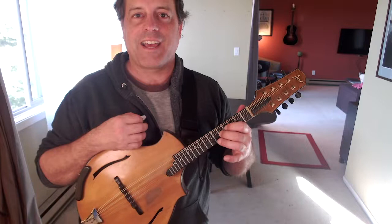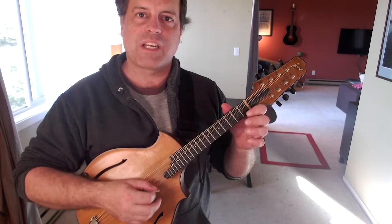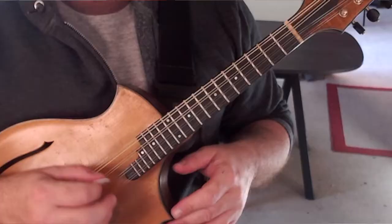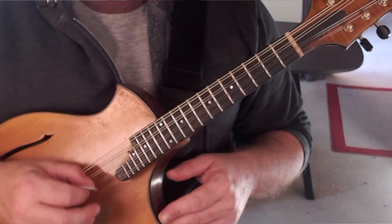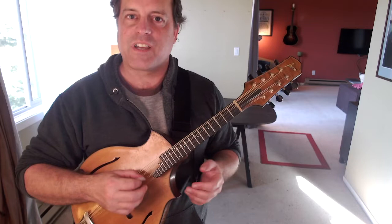As far as getting there, whatever exercise you're doing for smoothness with your eighth notes for Old Joe Clark or any fiddle tune — anything with eighth notes, constant down-up — same exercise, which would mean using a metronome. I'd work on minimizing. When I go really fast, I get even smaller. I even get quieter at first, just because I don't want to get tense.